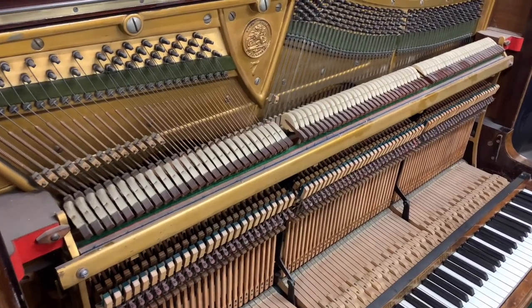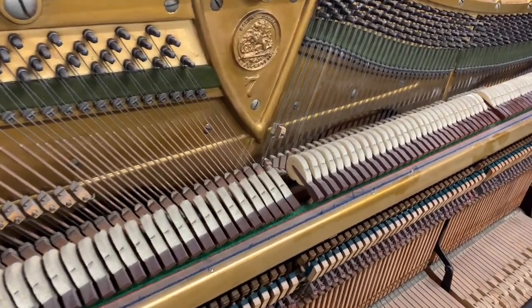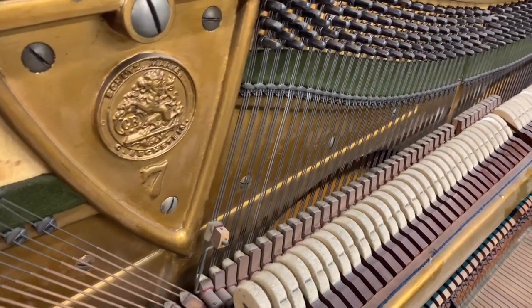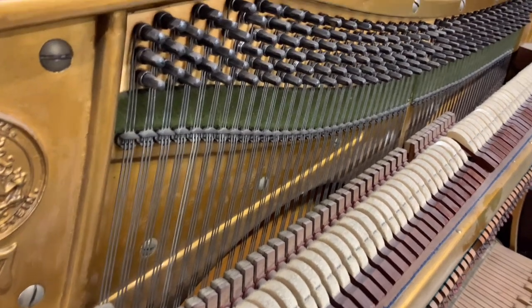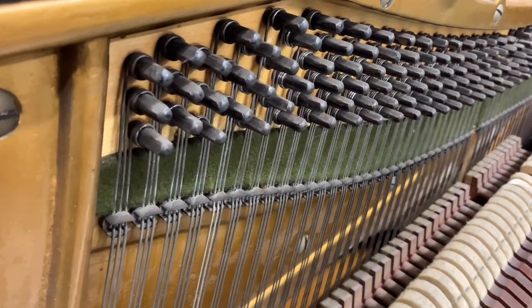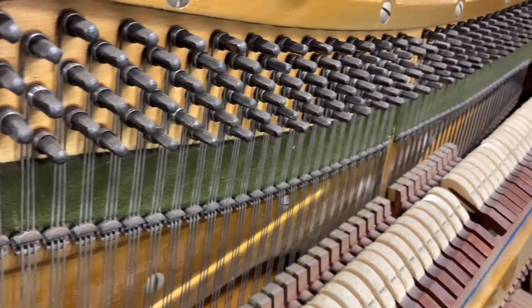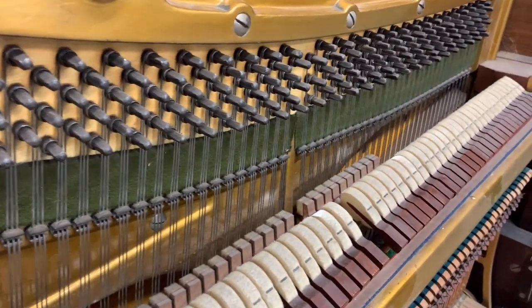Zeroing in on the inside of the piano, it's in extremely good condition — not been used too much. For the Model 7, we're so grateful whenever we get one of these in, because it's one of Bechstein's best, and found them in recording studios quite often. Very suitable. They do make a very rich tone, so we'll listen to it in a second.